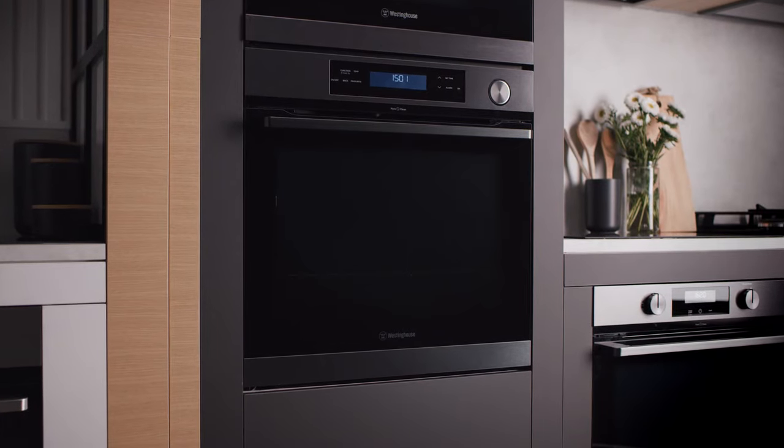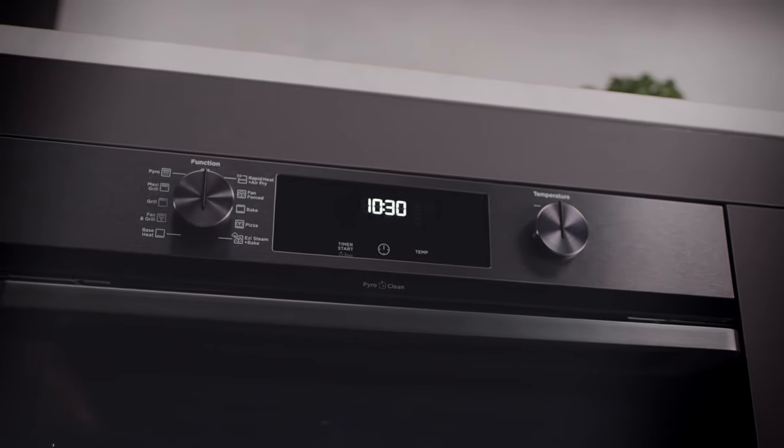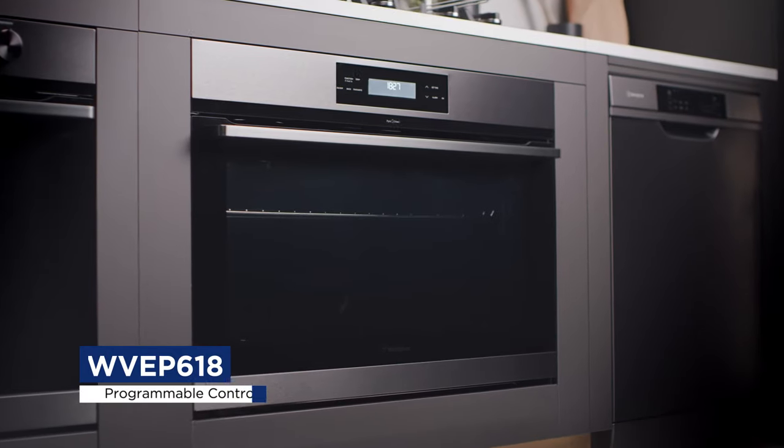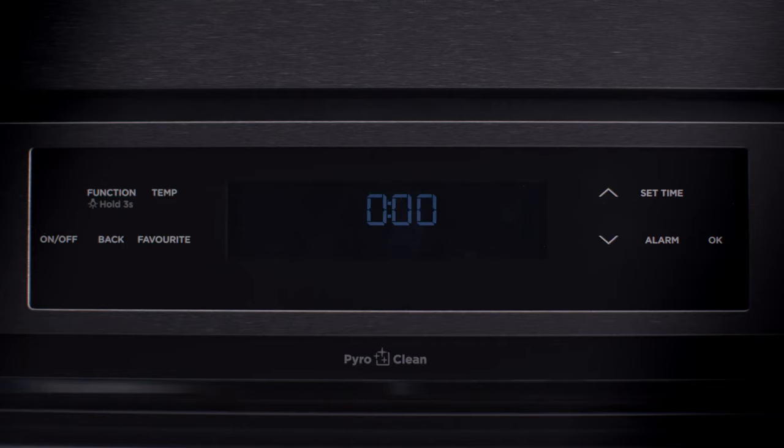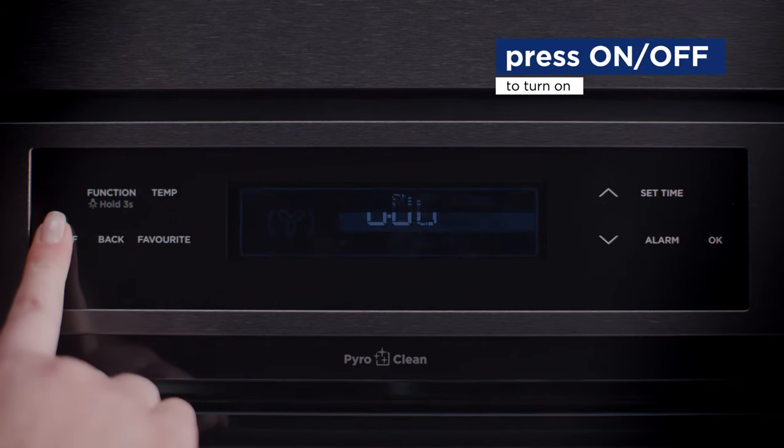If you have purchased a model fitted with an electronic clock or programmable controller, you must set the time of day before you can operate your appliance. For model WVEP618 Programmable Controller, set the time after the appliance has been connected to power. Press ON-OFF to turn ON.